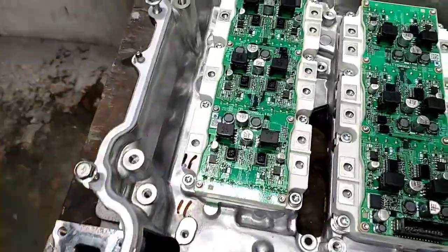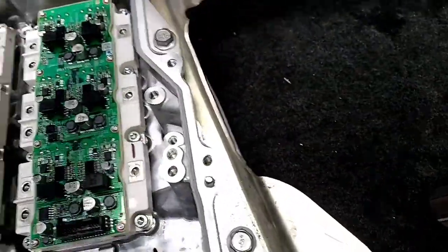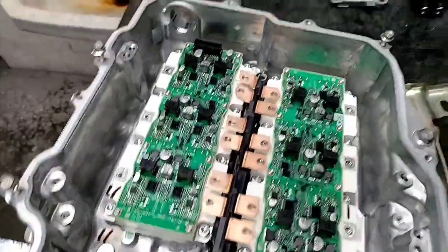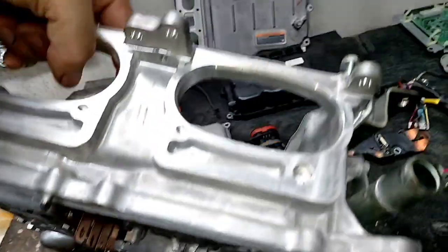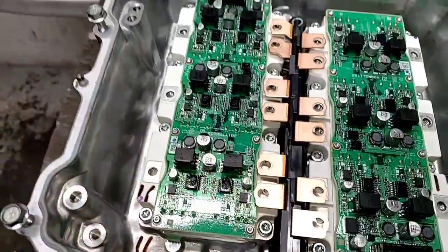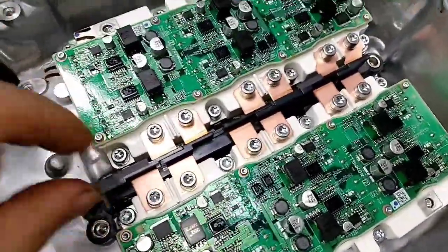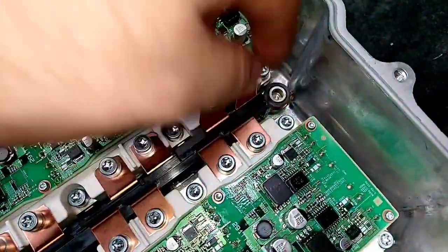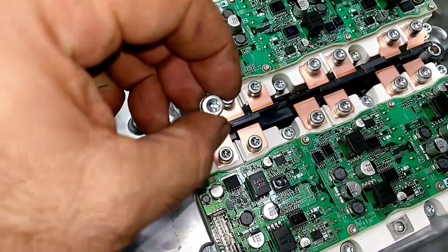The next step is mounting the main bus connector — it goes over here, but after this you have to lift the assembly because it goes out all the way to this side. Remember, this is the one that connects to the capacitor of the assembly. We finished assembling the bus bar that connects the IGBT with the rest of the system, and we tightened them with a considerable amount of torque.